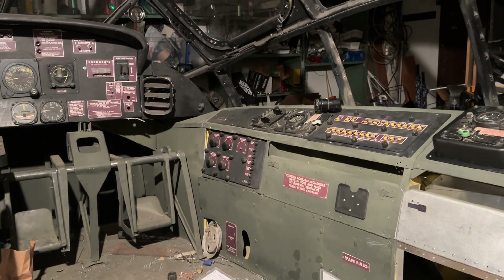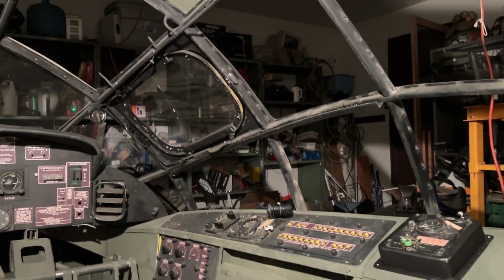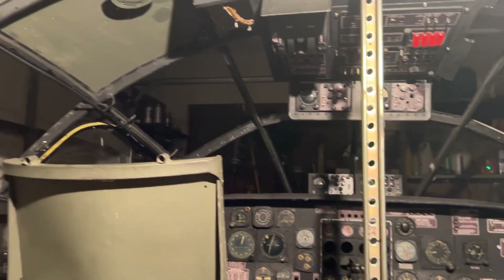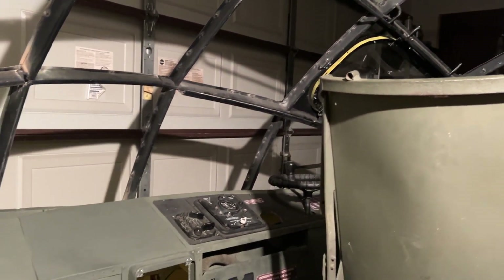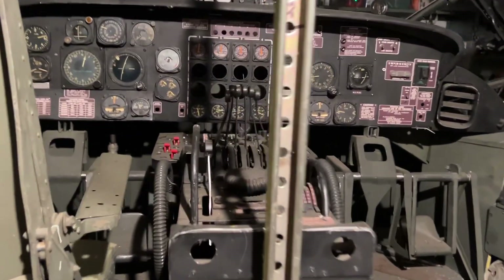Hello everybody. Pretty late for a video, but I just got a thought in my head and couldn't think of a better time than now. That thought is how much time it's going to take to finish this thing, so I thought I'd just do the entire rundown of the entire flight deck — where I stand and where we're going.